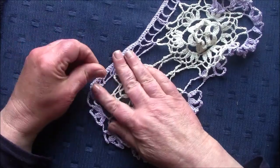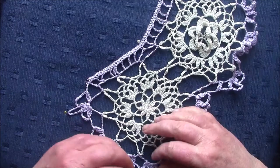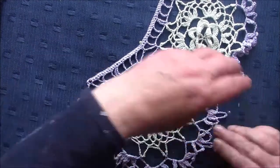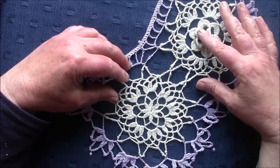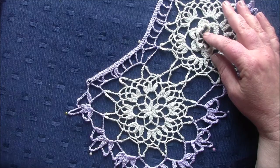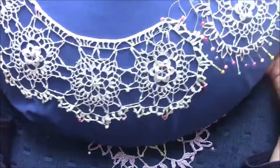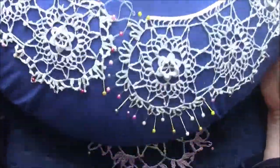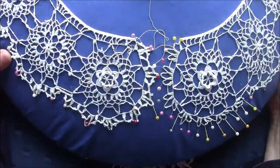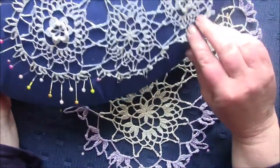Now we can pin it out — always use stainless steel pins so they don't rust. I've calculated that these three medallions are equivalent to five medallions on the collar made with 80 thread, so now I'm going to finish making an edge on this one.